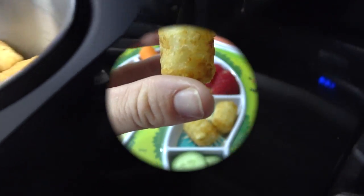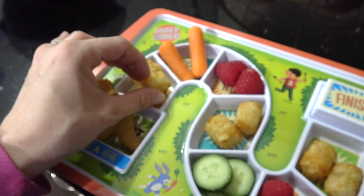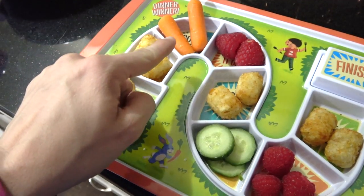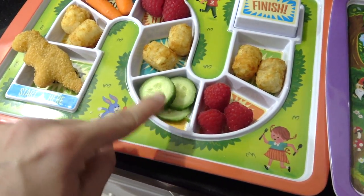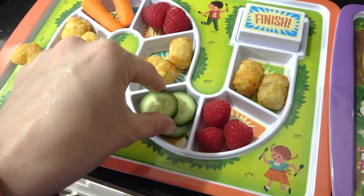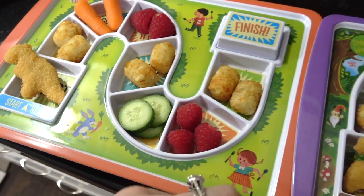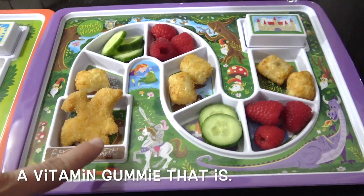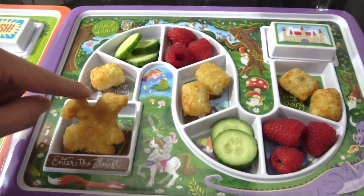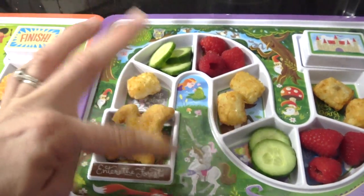And here is the finished product — look at those tots! I also paired it with some carrots, raspberries, and sliced cucumbers for the kids. Then I just sprinkled a little bit of salt on top, and for their treat I just did a gummy. They should enjoy this meal. I just didn't do carrots for my daughter because she's a little too little, so I put extra cucumber.